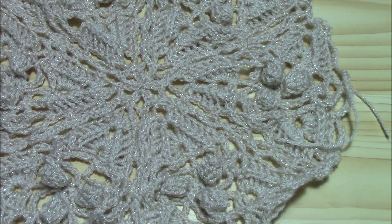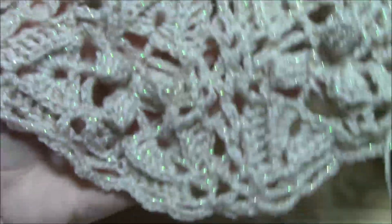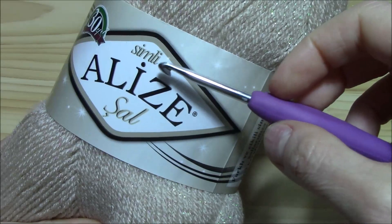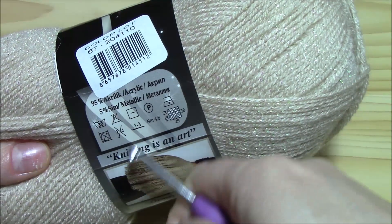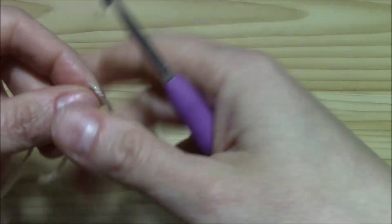Now let us begin with this lovely triangle — look at it, isn't it just lovely? I'm working with a thin yarn, it's from Alize, it's called Cotton Gold or similar, and it's to be worked with a four millimeter crochet hook, which is just perfect for me.